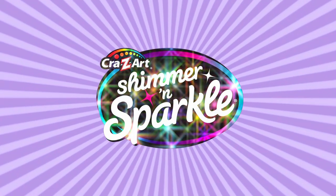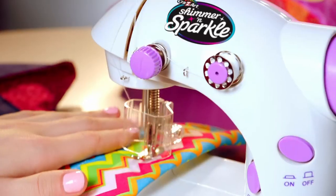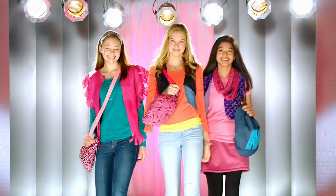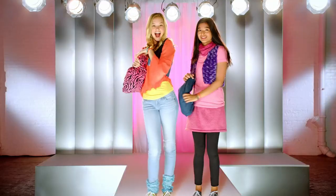Shimmer and Sparkle Sew Crazy. Learn to sew and find your fashion style with the real Sew Crazy sewing machine. Sew Crazy includes fabric, patterns, threads and more. Create and design totes,